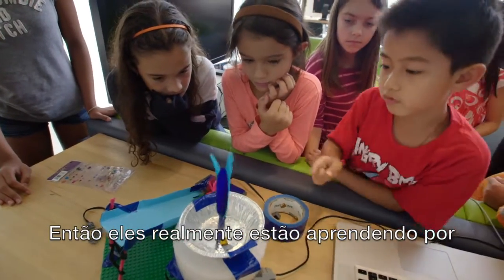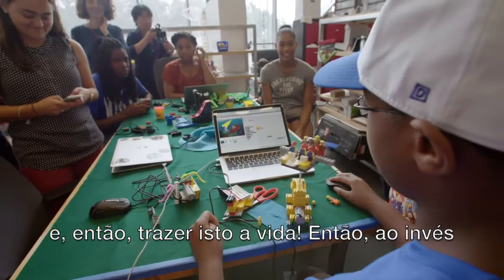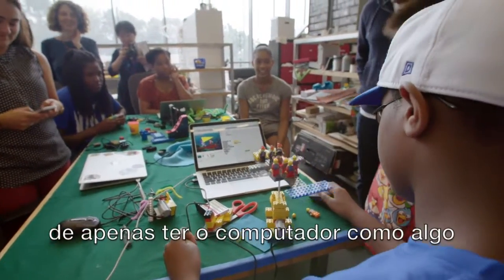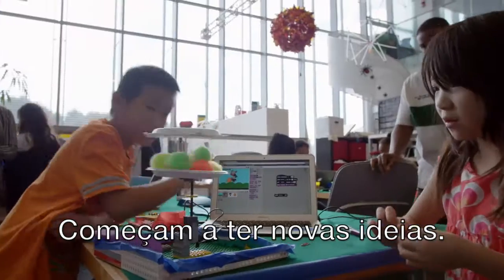So they're really learning through having a goal, imagining something, and then bringing it to life. So rather than just thinking of the computer as something where you think, what am I supposed to do, they start thinking, what do I want to do with it? They start getting new ideas.